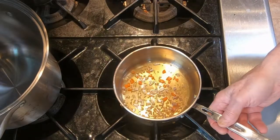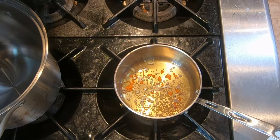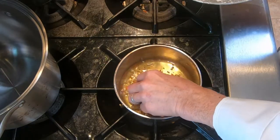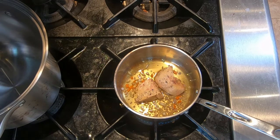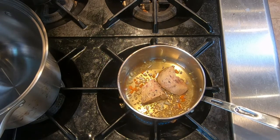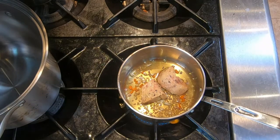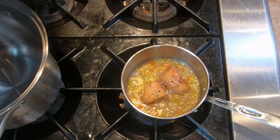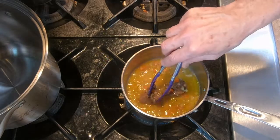In a small saucepan we have about one tablespoon of shallots, about one teaspoon of carrots, about one teaspoon of celery, about a quarter cup of Armagnac, and about two tablespoons of Calvados. We're going to add the foie gras, then put it on medium heat and let it poach for about 10 minutes, turning it over once about halfway through. We'll bring it to a boil, then turn it down to a simmer and let it poach for five minutes per side.